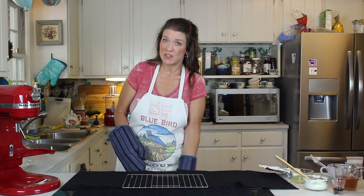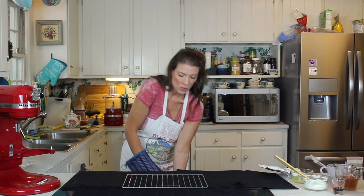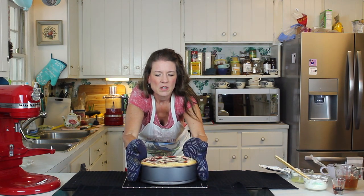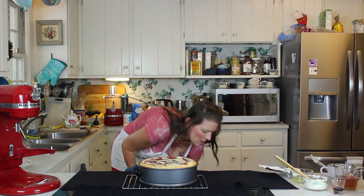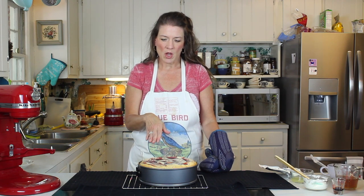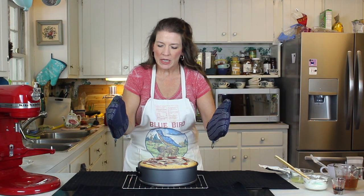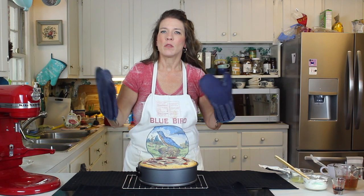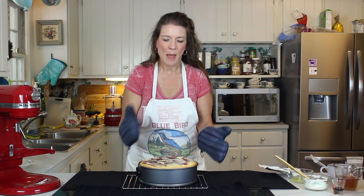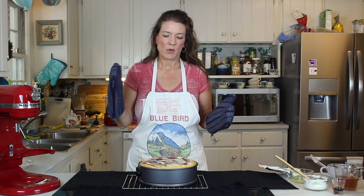It's been about 50 minutes and the strawberry cheesecake is done, so we're pulling it out. With the strawberry layer inside and the strawberry swirl on top, this one is a little bit more jiggly in the middle than the New York style, but that's okay — it is set up, which tells me it's done. It'll cool down for a couple of hours and then we'll refrigerate overnight.